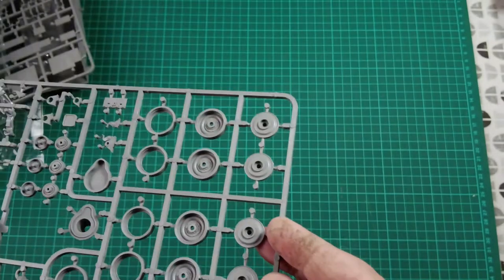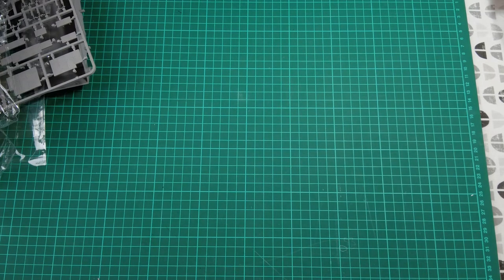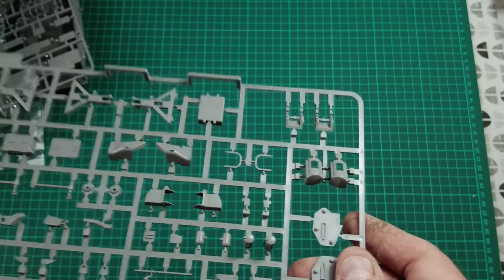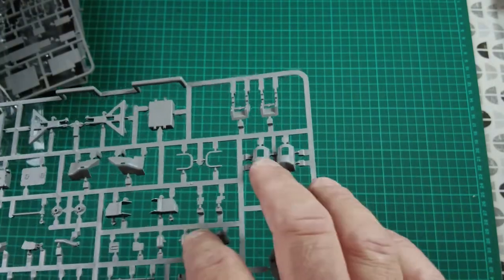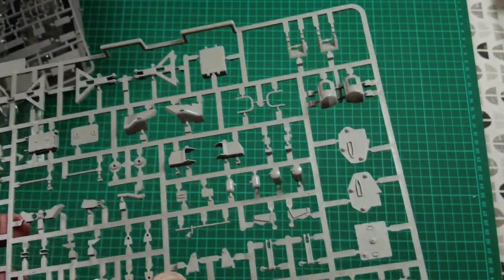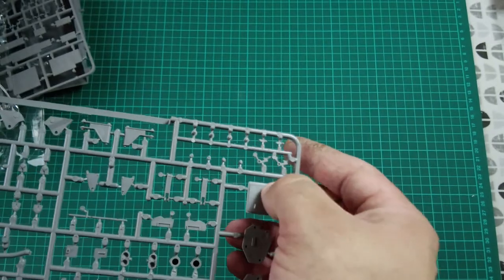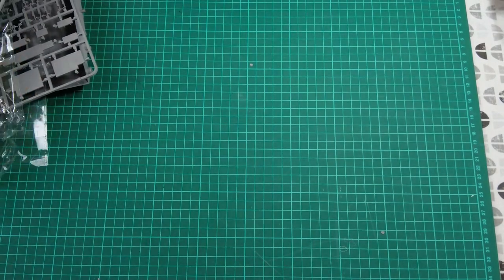Moving on to sprue W, which looks to be parts for the dozer blade attachment. Good quality plastic with no mold release on it, so it's clean. You've got lower arms, parts for the hydraulic rams, lots and lots of small fine detail parts. There are some ejector pin marks on the reverse of a few pieces — I'll need to make sure they're cleaned off so they don't foul the fit — but absolutely stunning detail.